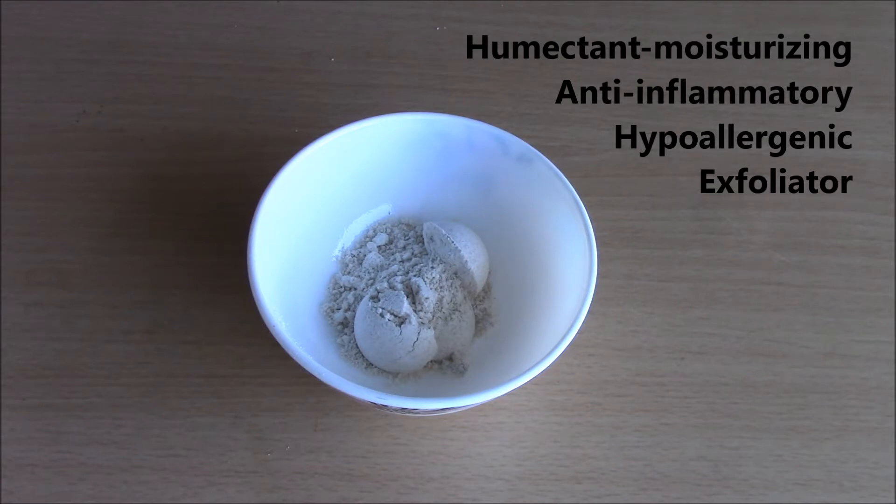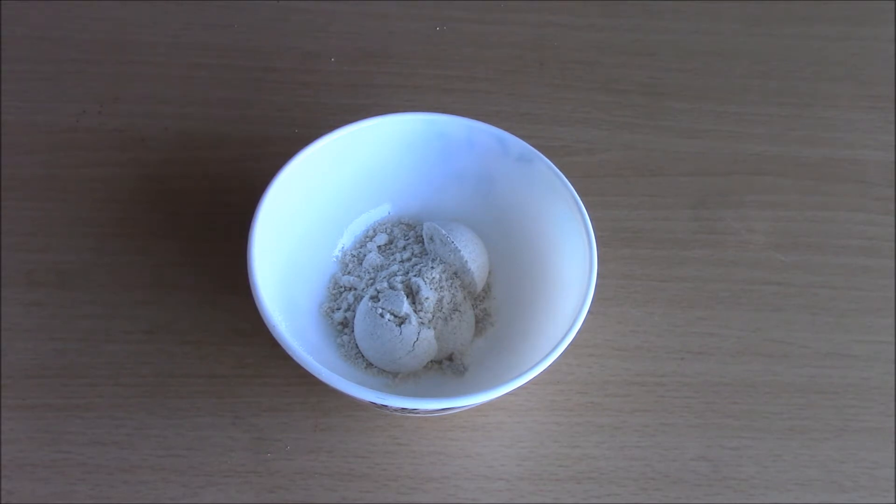It has anti-inflammatory and skin soothing properties, so it's great for sensitive skin. It is a natural exfoliator so it can help remove dead skin cells.